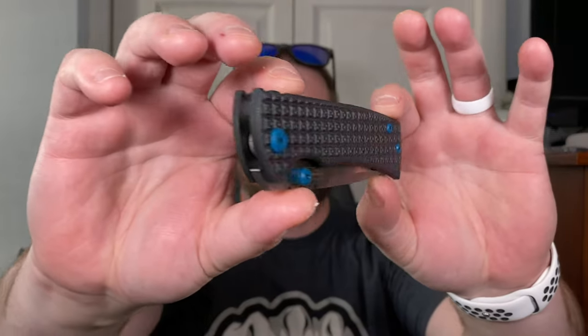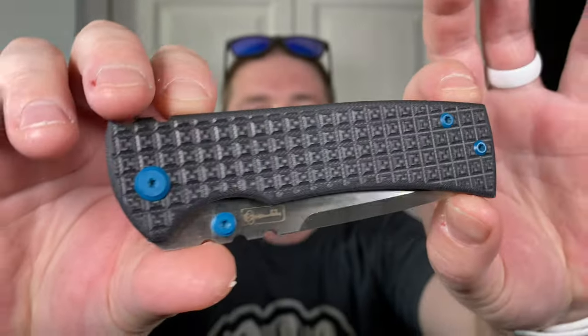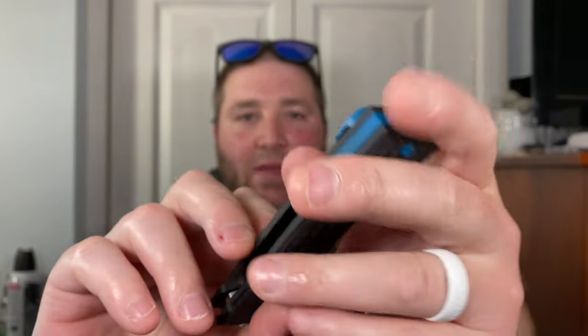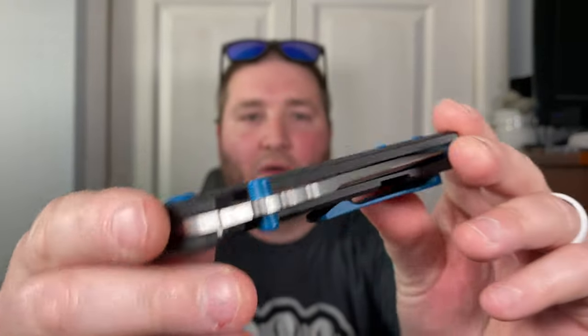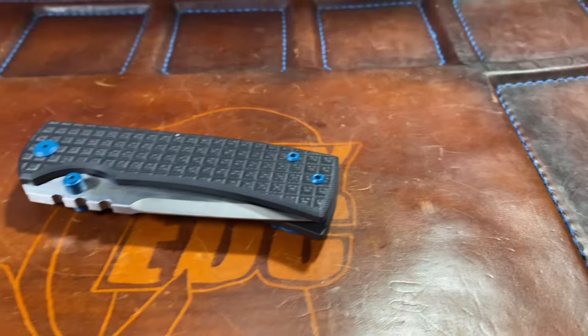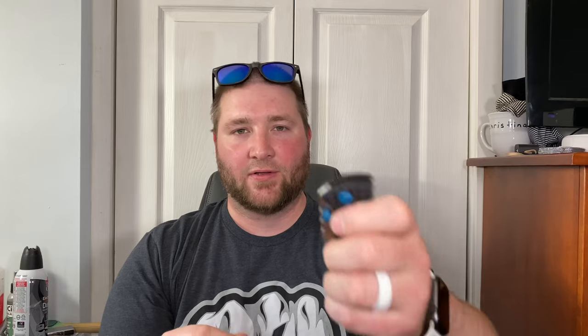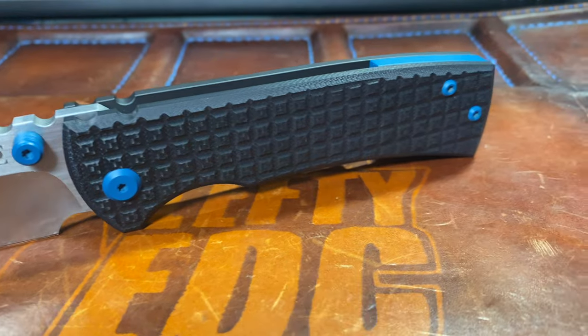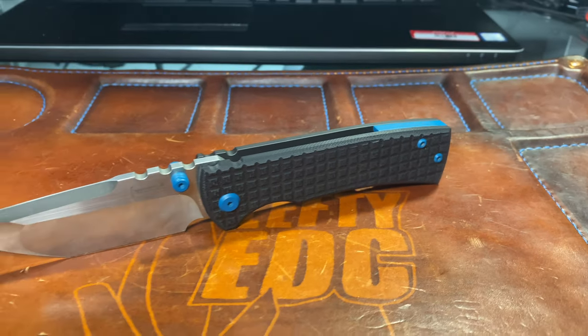Oh yes, it's just like the one I saw at Blade Show that I wanted. Oh my lordy. Guys, frag pattern on the G10 — look at that frag pattern! And then there are blue accents on the back spacer, the clip — some kind of Cerakote — and you have it on the hardware as well as the thumb studs. That is absolutely gorgeous. Dead-nut centered. It flies out of there. Feels like a Chavez, baby. Razor-sharp, love the tanto. Of course it's M390, and it's got the skull clip.